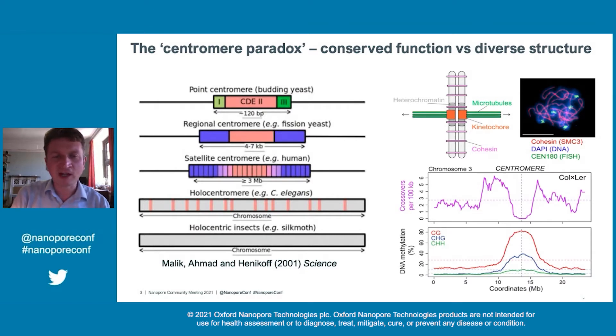Mainly what I'll be focusing on today is a model plant called Arabidopsis thaliana. We've been interested over many years in where recombination happens in this plant. The crossover frequency shown in purple reveals a striking suppression of recombination around the centromere, as well as enrichment of epigenetic marks like DNA methylation. For a number of reasons, these very enigmatic regions have been of great interest to us.